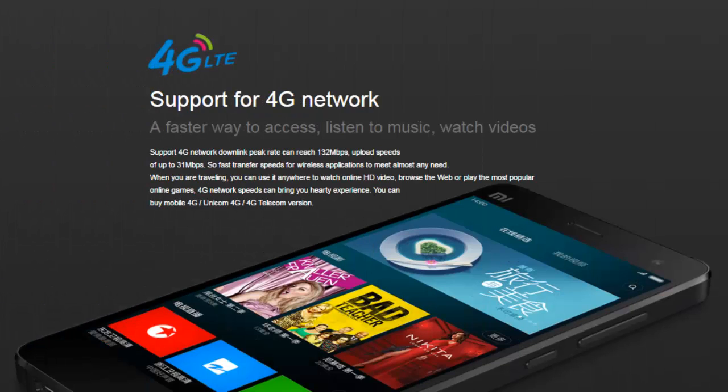Support for 4G Network — a faster way to access, listen to music, watch videos.